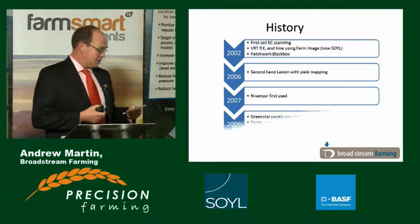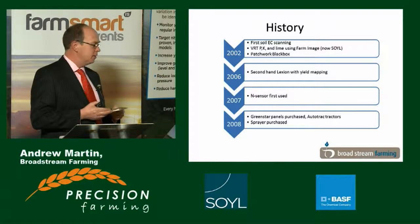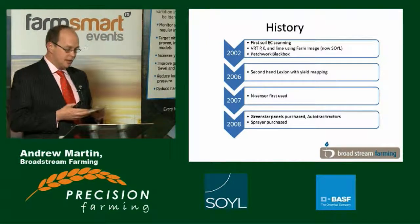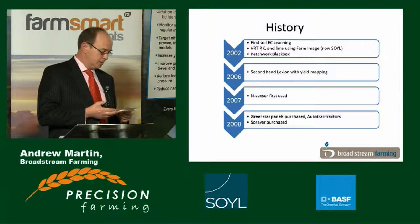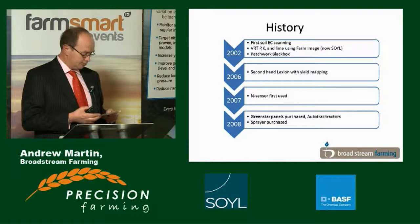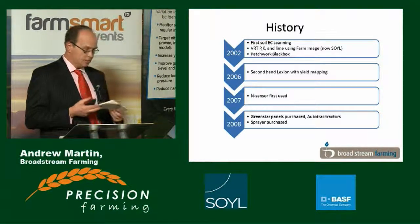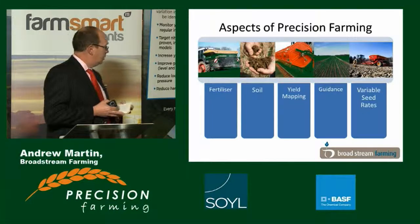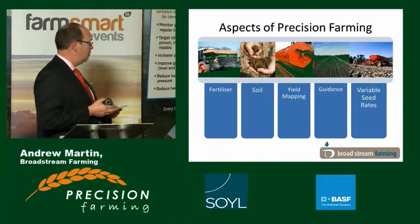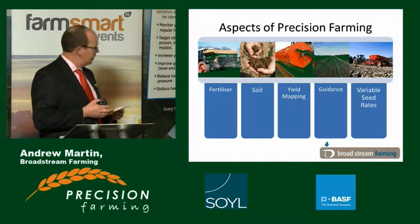In 2008, machinery policy meant that I had to replace two tractors, and I had a very old faithful sprayer that died completely. I took the opportunity to make sure the tractors were Green Star ready, auto-track equipped, and the John Deere sprayer has the full intelligence package. I bought the panels at the same time, and that's where we really started launching into guidance. I believe in my business that precision farming is in five sections, which are all linked but slightly separate.